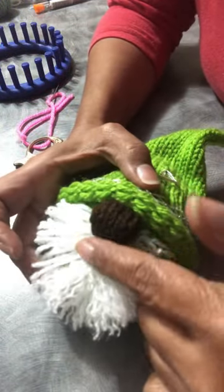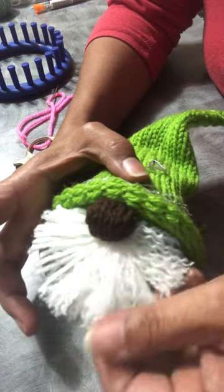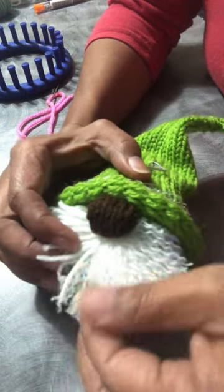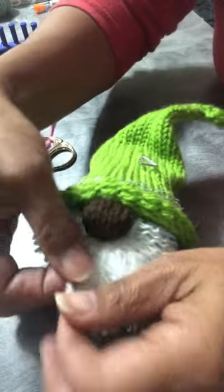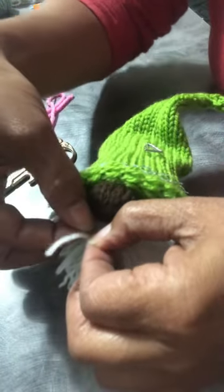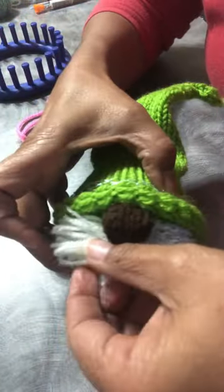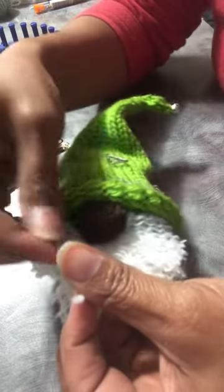Just wanted to show you guys real quick how you go from this yarny looking to this furry, crinkly looking beard. All you have to do is unravel your yarn like this — basically just undo it.